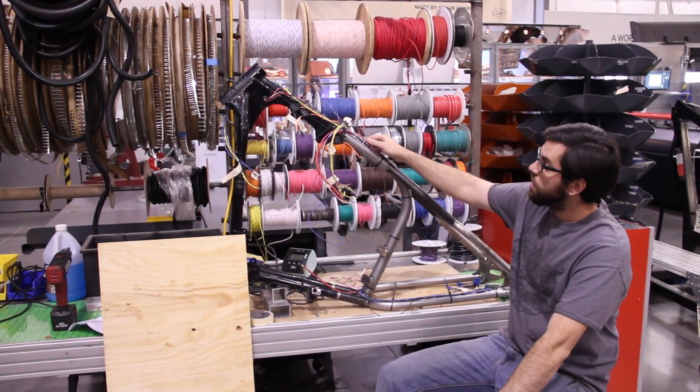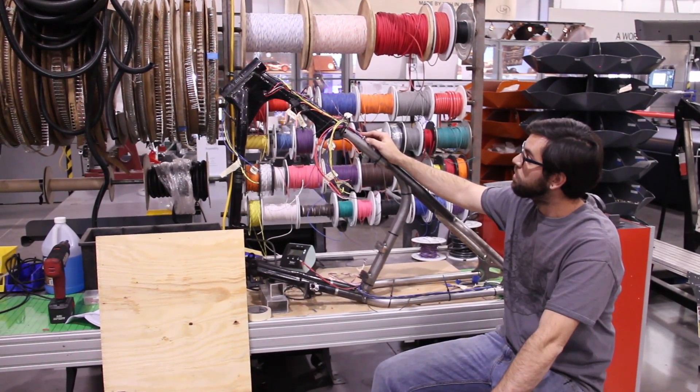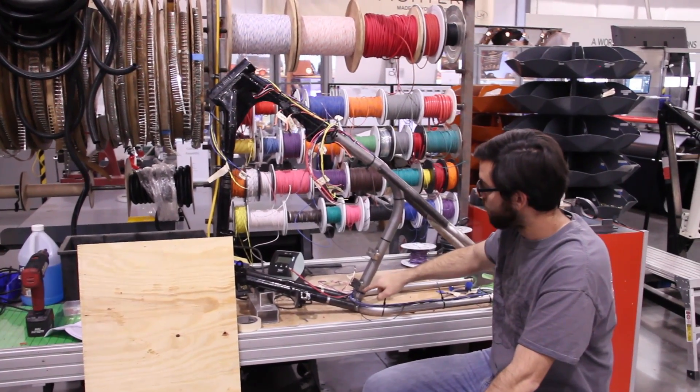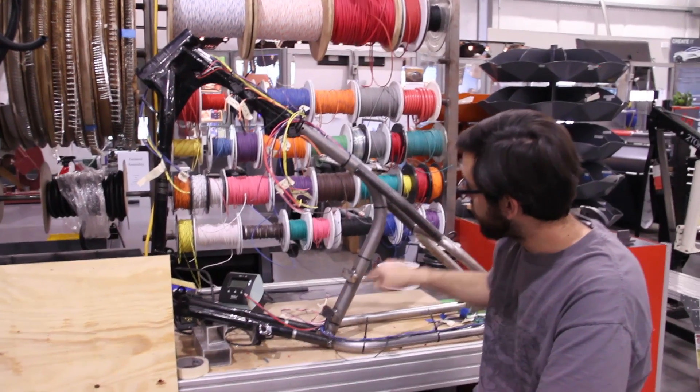What I'm working on right now is getting harnesses sub-assembled. This frame has been mocked up so we can get an accurate measurement of the representation of each wire, and these will get hidden through the backbone.